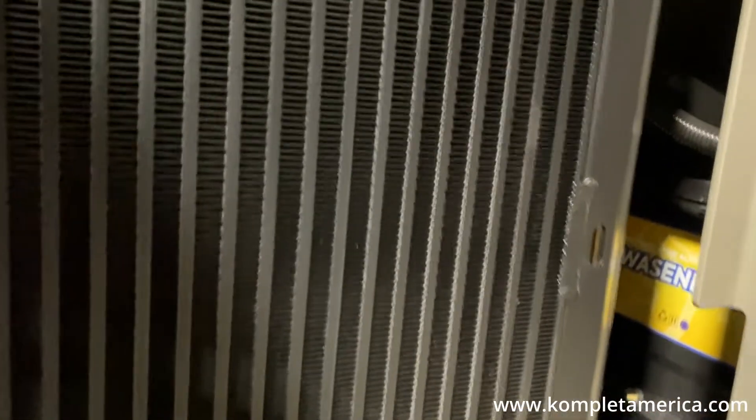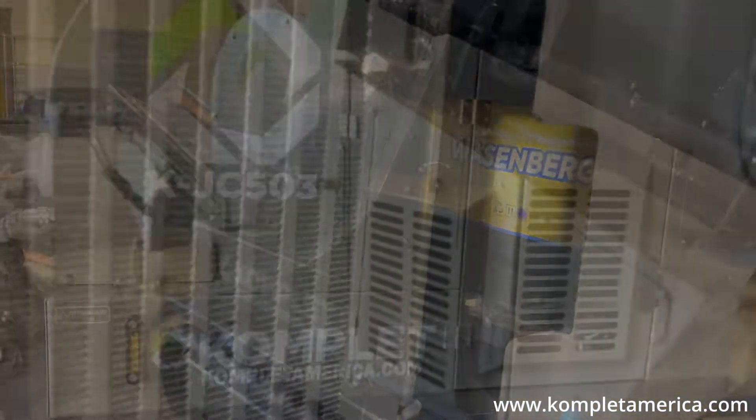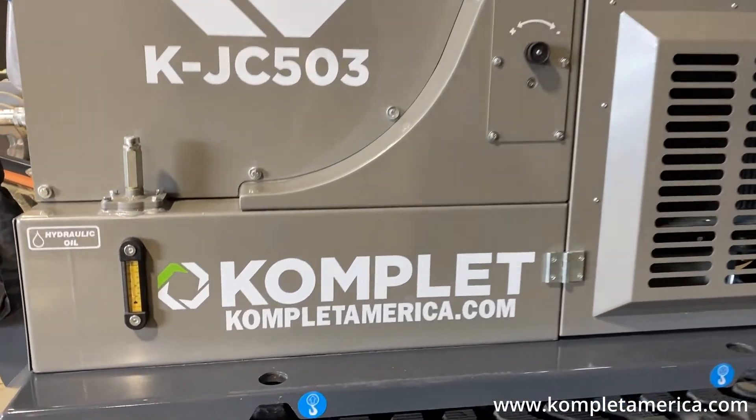Before making any repairs or adjustments, the machine must be switched off and isolated with the ignition keys removed and stored in a safe place.